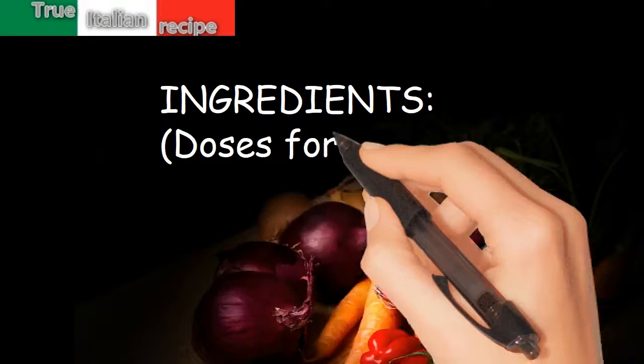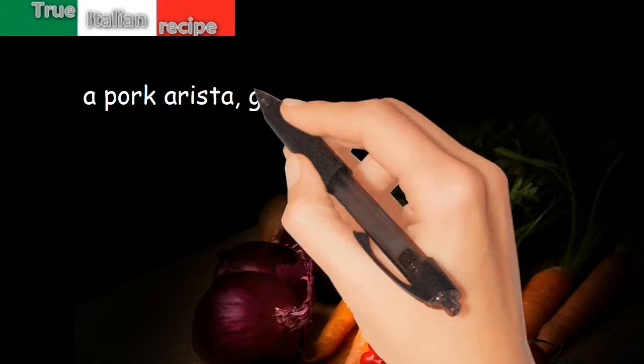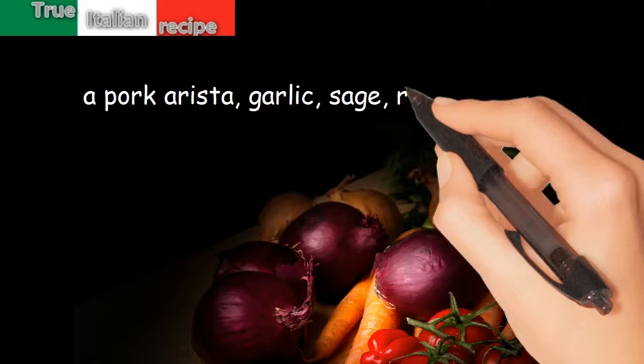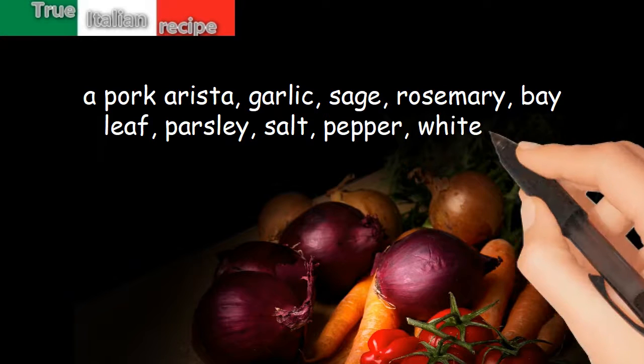Ingredients. Doses for 4 people. Arista, garlic, sage, rosemary, bay leaf, parsley, salt, pepper, white wine.